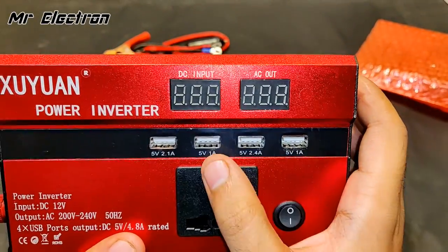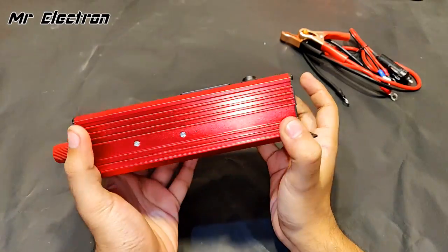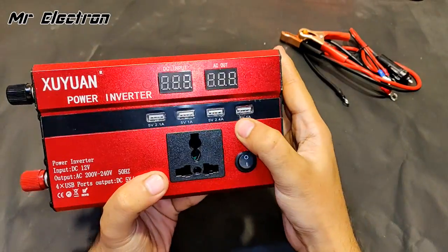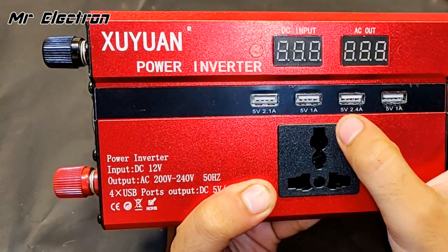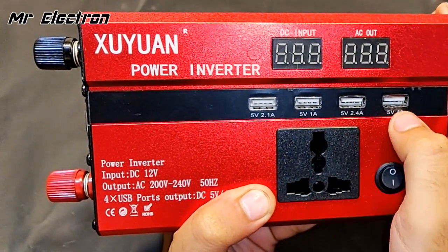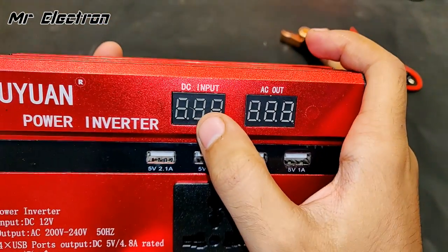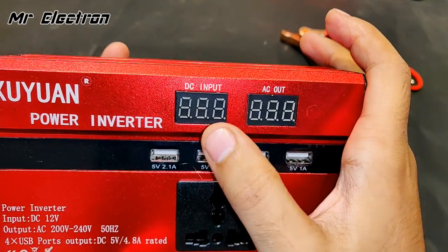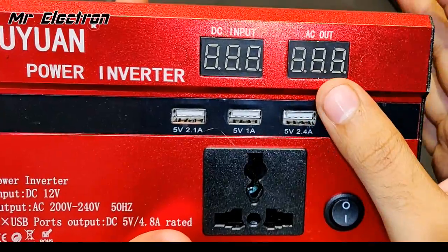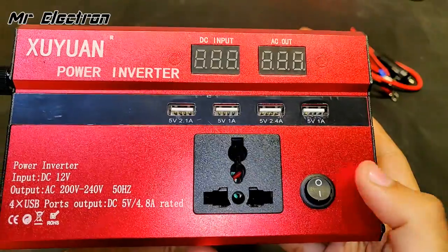The different charger ports have different power ratings. The design is really cool and these grooves are provided for proper heat sink. There are four USB ports — two of them are high-speed charging at 2.1 amps and 2.4 amps, and the remaining two are standard mobile phone charging. There are also two displays: one for the battery input voltage (around 11–13 volts DC) and one for AC output around 220–240 volts AC.